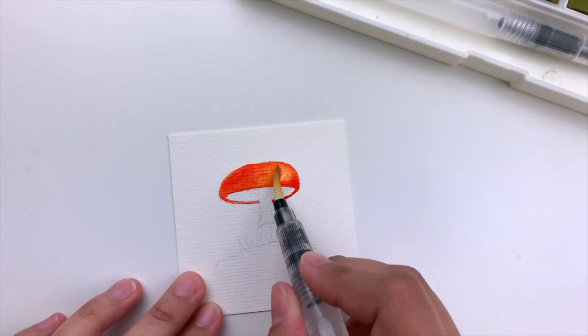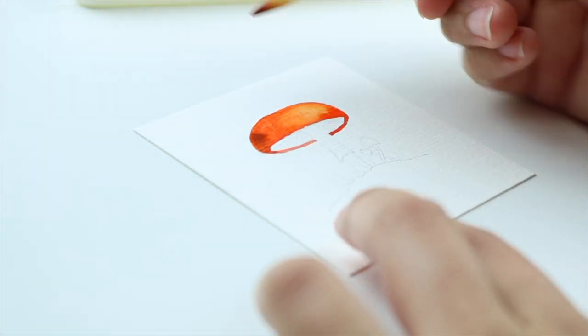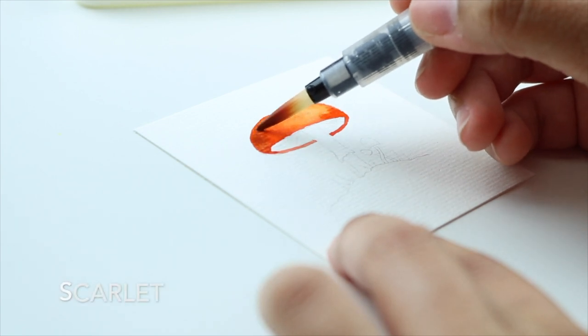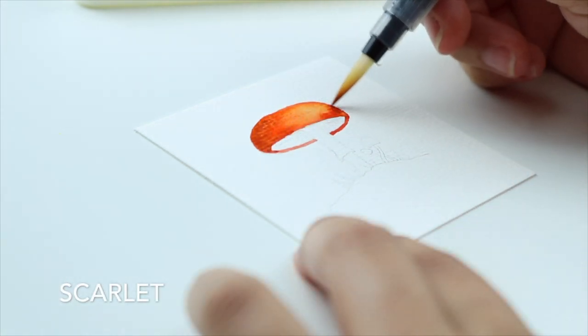After cleaning my brush I use it to lift away a little bit of the color to make it lighter. We are going to keep creating depth on the sides by adding a darker color — in this case I'm using Scarlett.